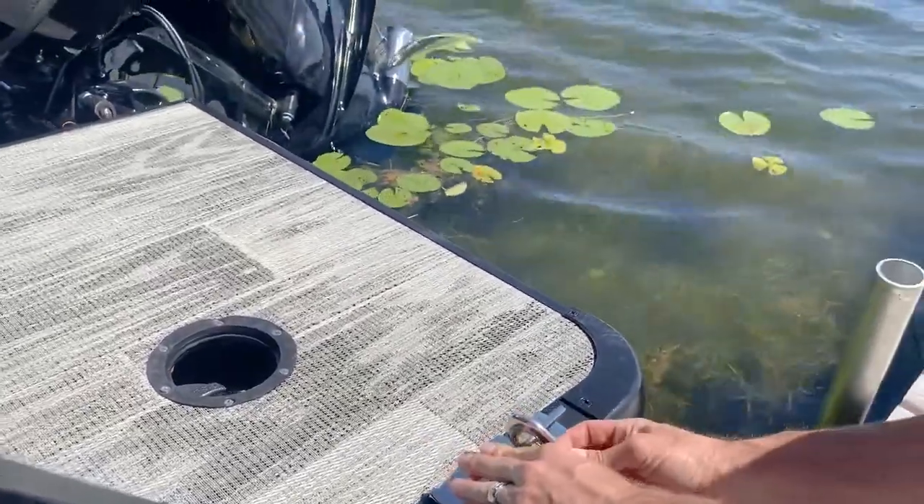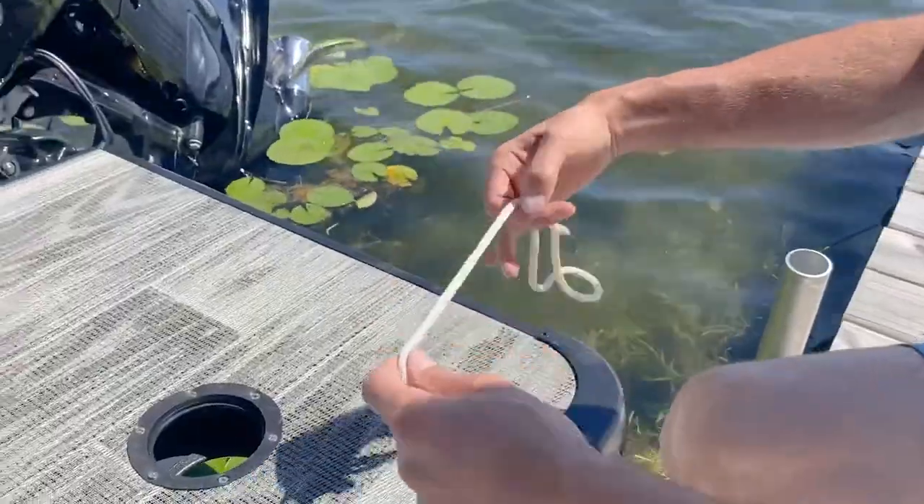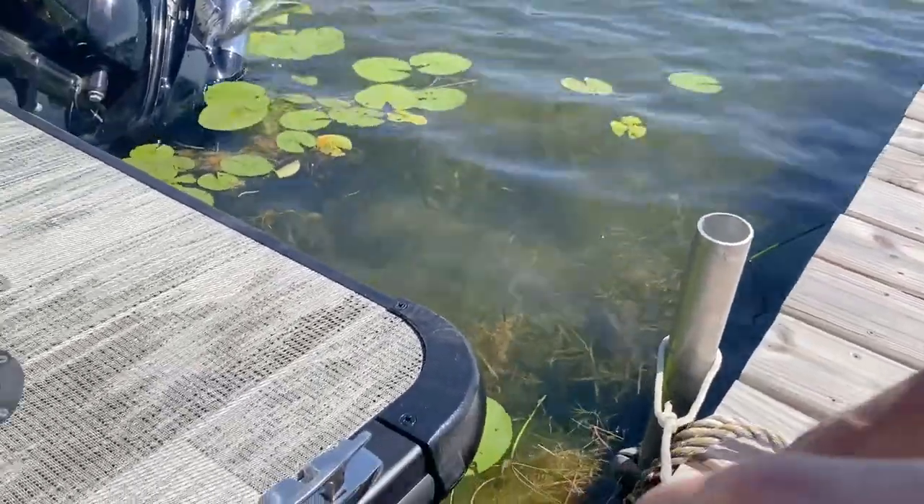At docks that don't have this kind of setup, you can often use a rope with a loop on it like this. You'll take your loop side and put that over the post or the cleat that's attached to the dock.